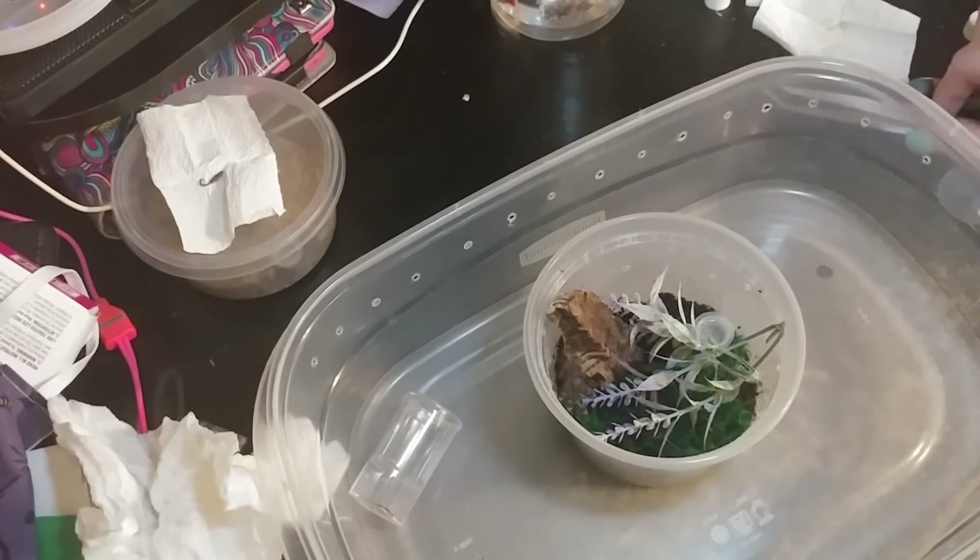Well, it was a bummer about the little scorpion baby, but as I said, sometimes that happens in shipping. I've notified the seller and I'm sure that it'll be taken care of. I'm not even concerned about that, but still a shame. But I have four more babies and they are absolutely adorable, and this is definitely a great start to a happy birthday. Thank you so much for watching, and I'm sure you'll be seeing these guys in feeding clips soon.